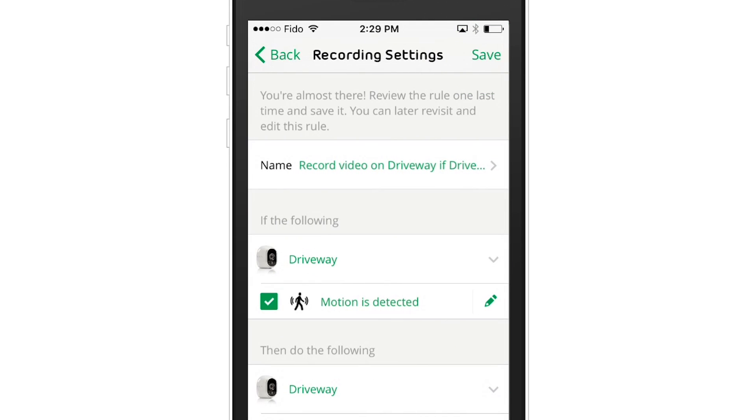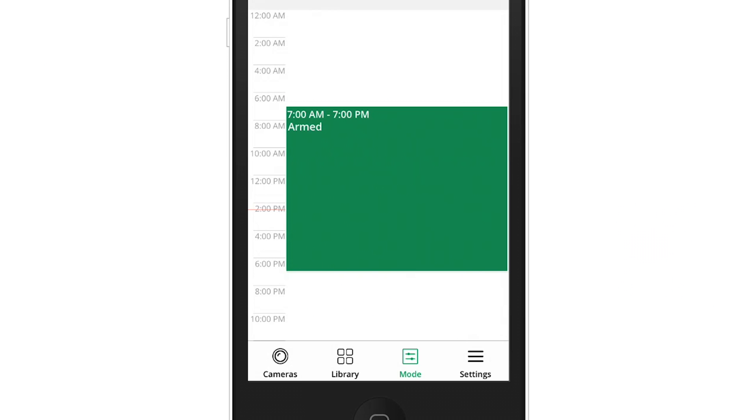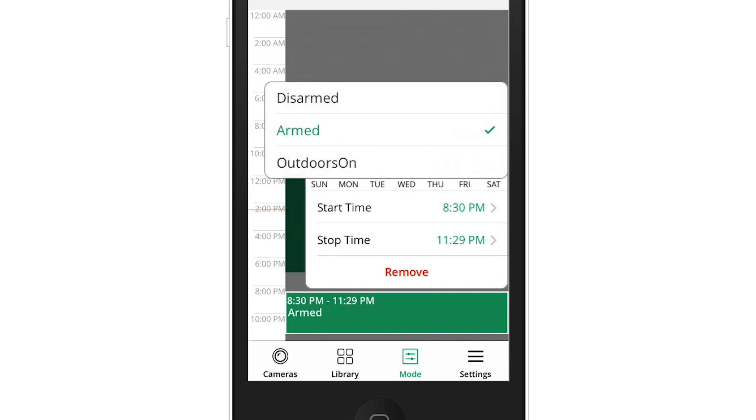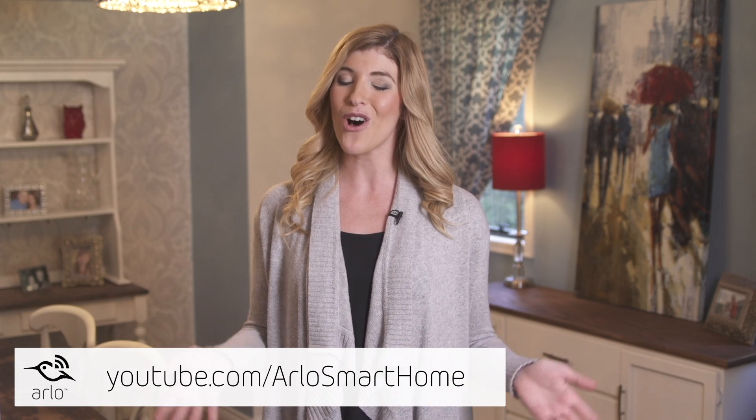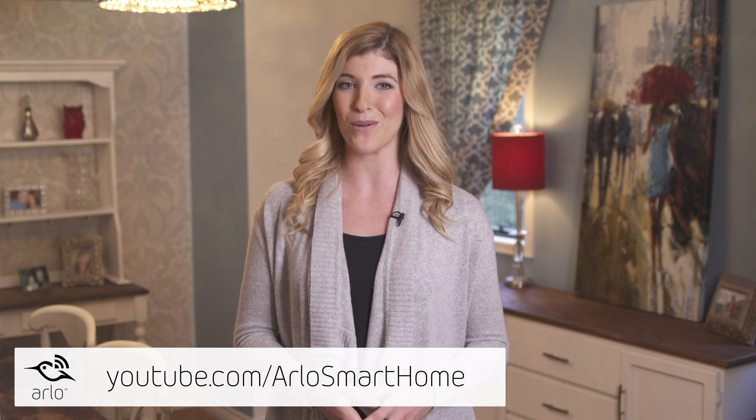Review the mode that you've created and click save. That's it — this new mode is now available in your schedule. Simply edit the schedule and select the appropriate mode for the times you want it to be activated. Make sure to watch all the Arlo how-to videos to get the most from your system.